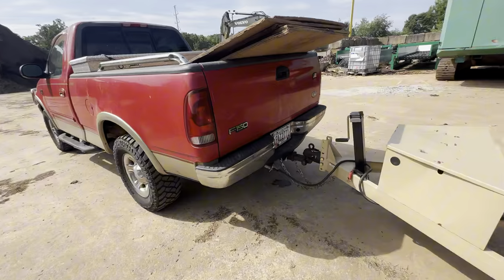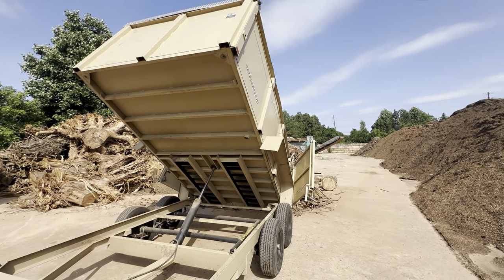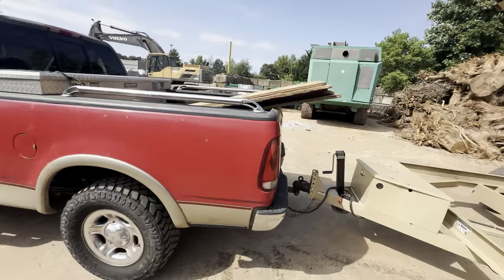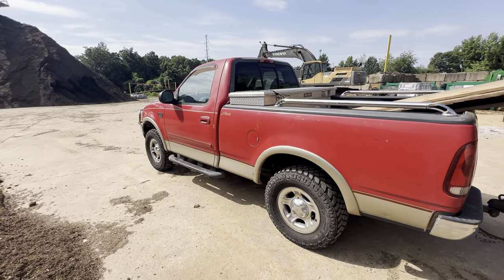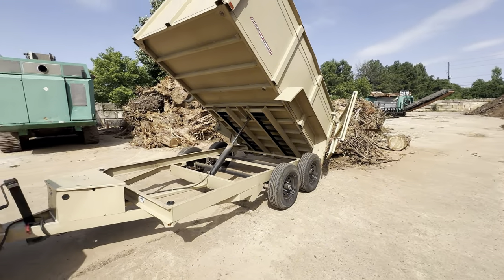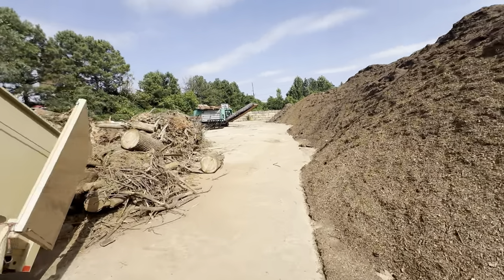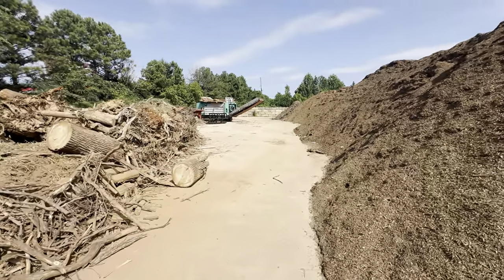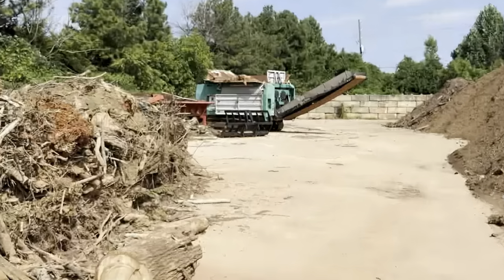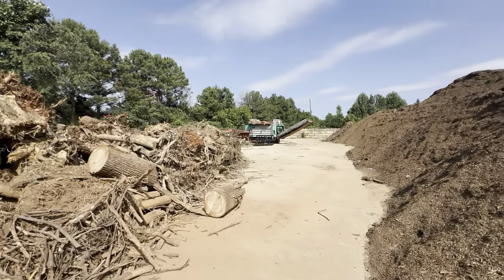Alright guys, that was just a quick dump video. Probably doing another one with the F-150 and maybe a few more on the trailer. Big hole now — that's a real grapple right there. I don't know if you guys can see it, but that thing's probably an eight-foot grapple.